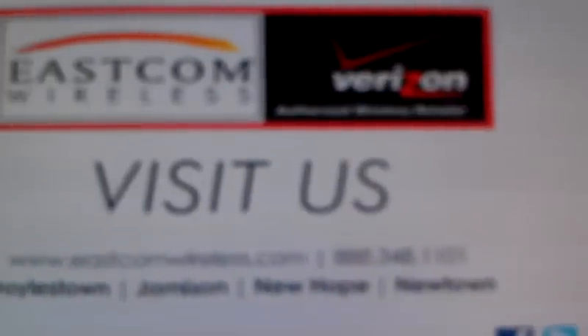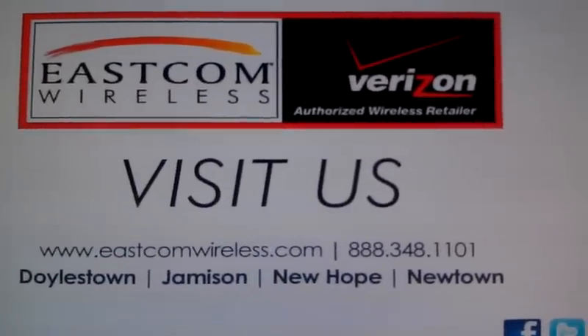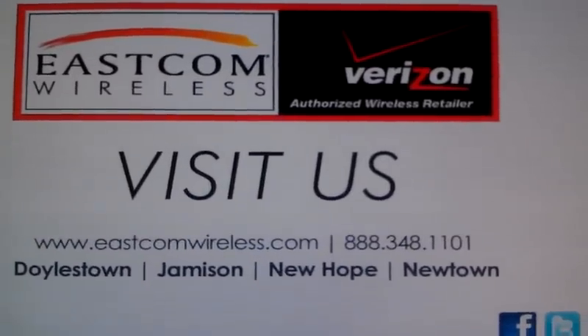Thank you for watching. We hope that these videos are useful to you. Please come in and see us at our Doylestown, Jamison, New Hope, or Newtown locations. You can also visit us at www.eastcomwireless.com, visit our Facebook page at www.facebook.com/eastcomwireless, or tweet us. Please feel free to join the discussion — tell us what types of videos you would like to see in the future and we will do them. Thank you very much, and we'll see you next time.